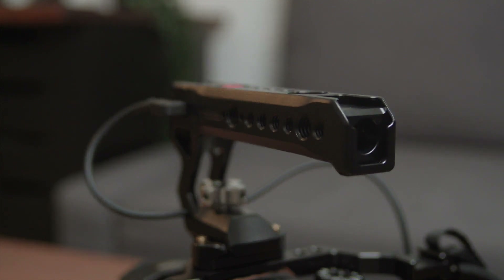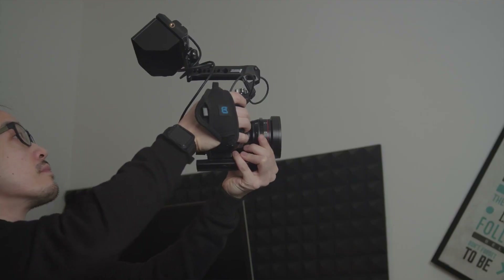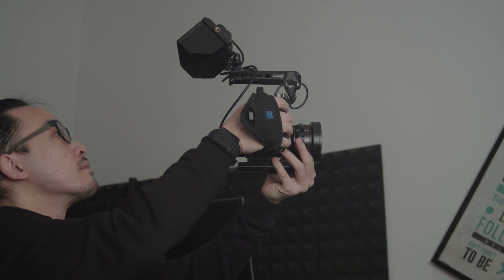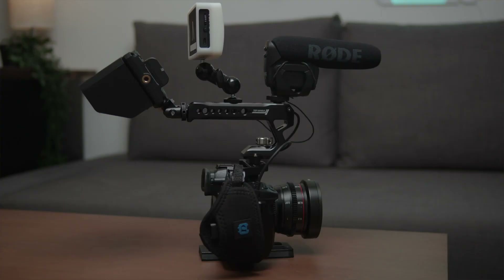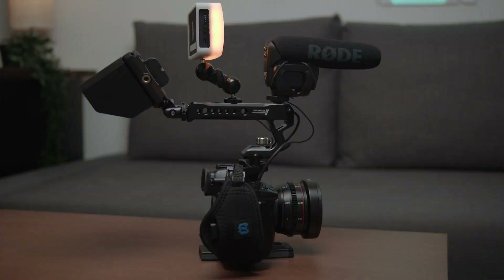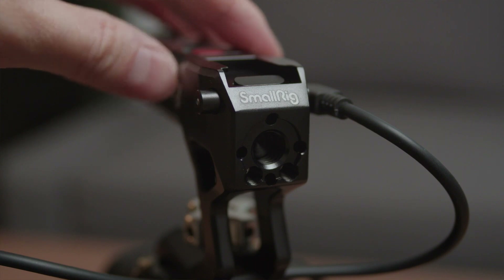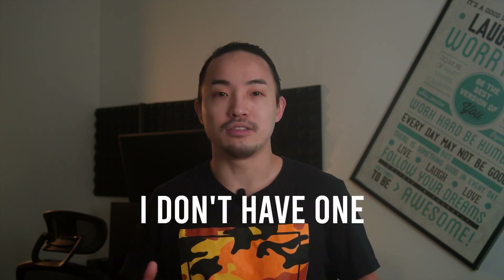Another cool thing about this top handle is the cold shoe mounts — it has three, which is absolutely amazing. SmallRig did a great job utilizing the space on the handle to allow users maximum flexibility when mounting accessories. I love having the ability to mount my monitor on different spots depending on my need. For low angle shots, I like mounting the monitor at the front of the handle. For high angle shots, I'll mount the monitor at the back. Or if you really want to utilize the cold shoe mounts, you can have a microphone or an LED light at the front and the monitor at the back — that's what I call a full setup. The front cold shoe mount actually has a locking pin to prevent your accessory from detaching accidentally, and I think that is a great design. I'll most likely thank SmallRig for that when it saves my $1,000 monitor from dropping and breaking in the future.